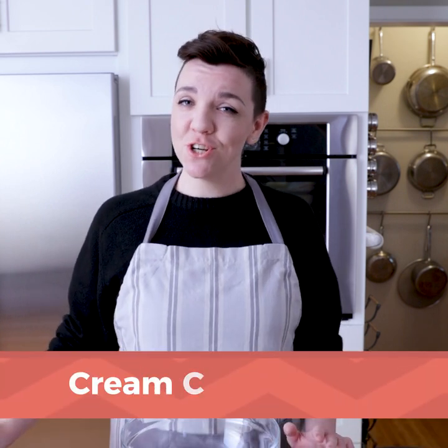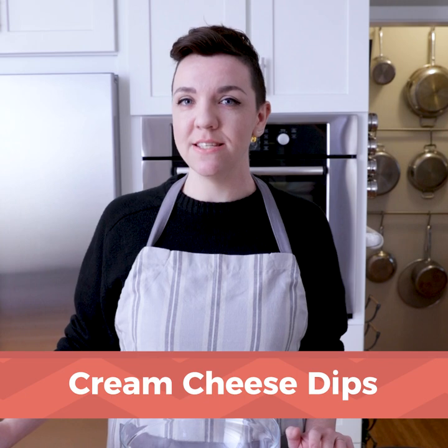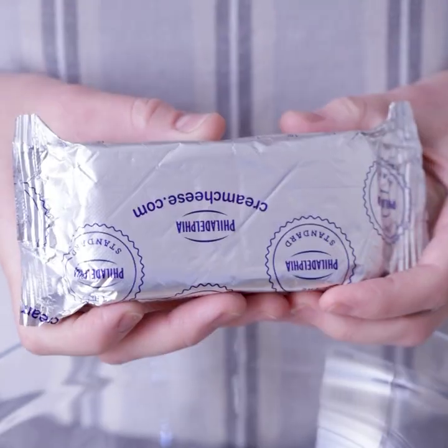I think we all can agree that the best part of any party has got to be the dips. I know if I walk into a party and I see a dip on the table, I'm going to have a good time. Fortunately for all of us, a dip is really easy to make if you start with a block of cream cheese.